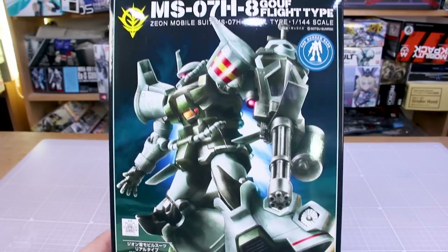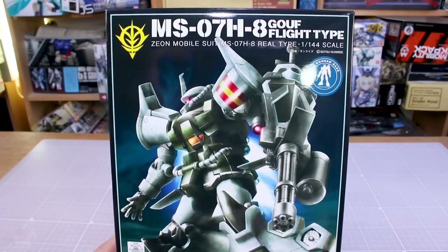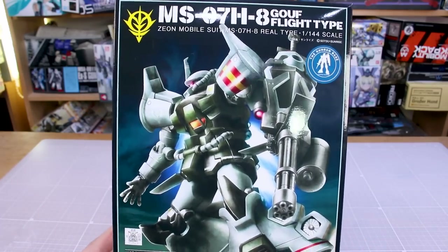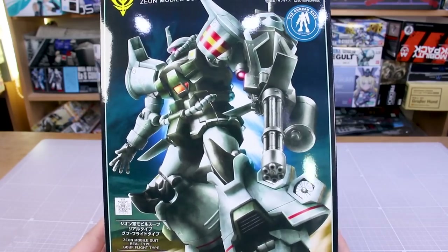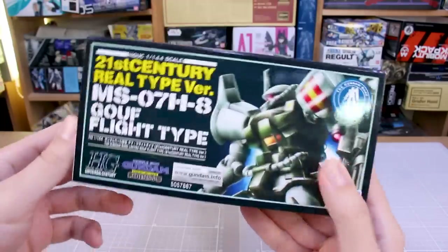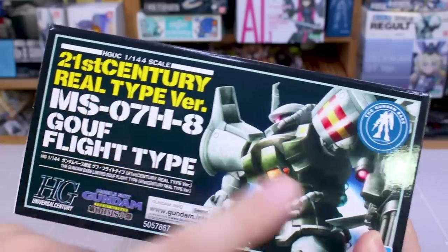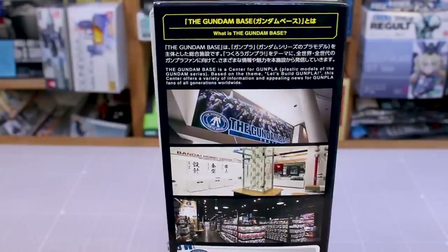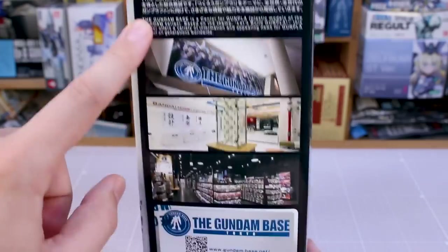Let's take a moment to admire this beautiful artwork on the front — really nice vertical styling, very reminiscent of the old 80s kits, with the 21st Century Real Type Color twist to the classic Gouf Flight Type from 8th MS Team. Very cool. On the ends of the box you get kind of the same thing — the 21st Century Real Type version and the Gundam Base logo. On this side of the box there's a little info about the Gundam Base, both in Japanese and English, and some photos of the main Gundam Base in Tokyo.